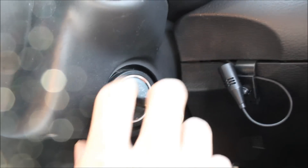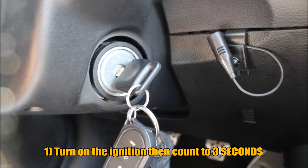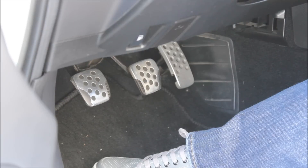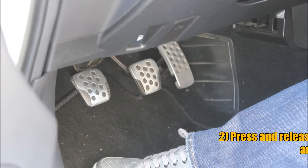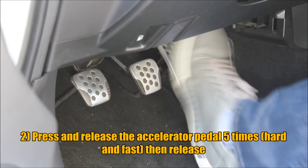The first thing we do is turn the ignition on. Count to three — one Mississippi, two Mississippi, three Mississippi. Now press on the accelerator pedal five times: one, two, three, four, five.